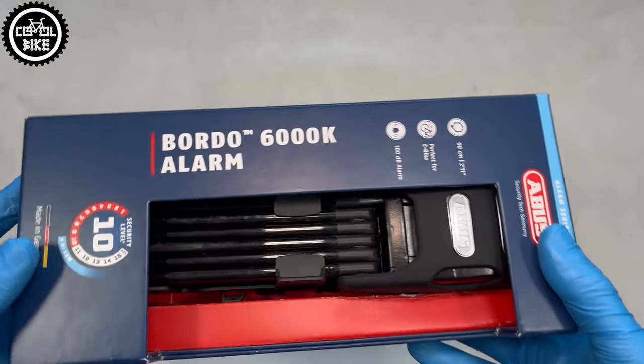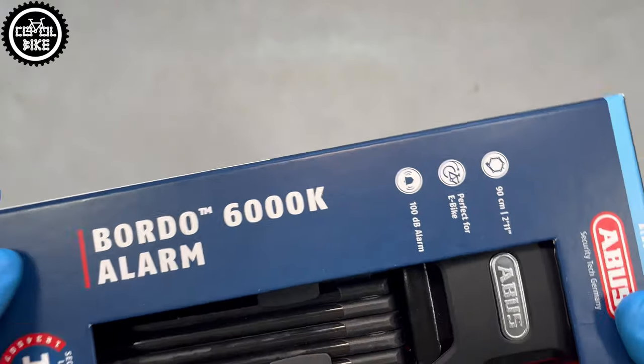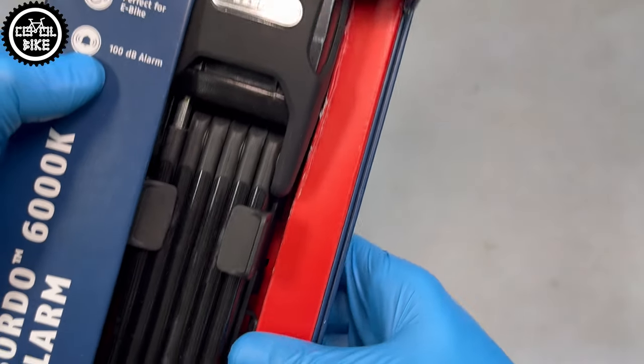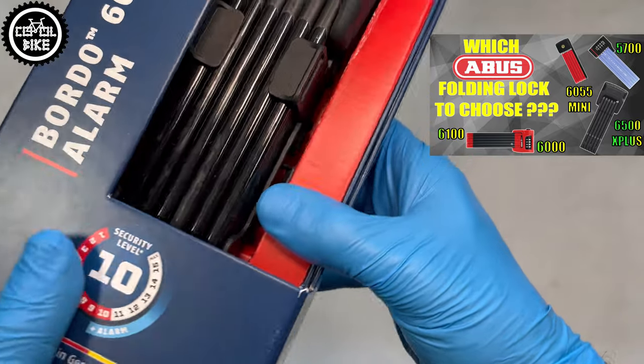Hello. I present the Abus Bordeaux Alarm 6000 Bicycle Security Lock with a length of 90 cm. This is probably the last foldable Abus lock that I have left to review, because I have already reviewed the rest of them. Links to the other models you can find in the upper right corner and in the description.